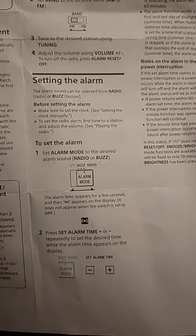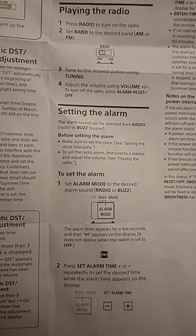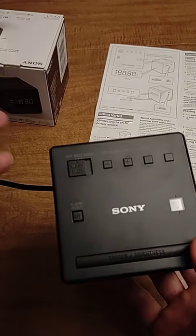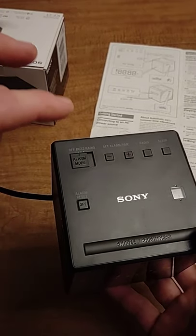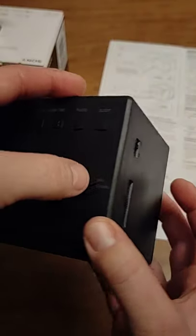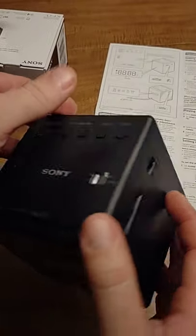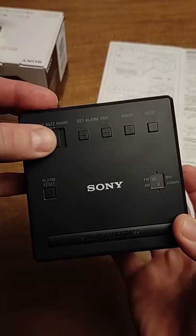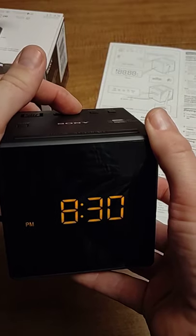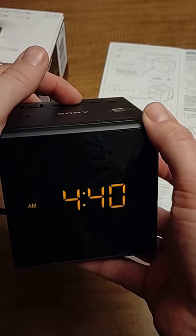Setting the alarm: I'll hold the instructions up in case you need to read them. First, remember to set it to buzz or radio depending on how you want to wake up. If you want to wake up to the radio, make sure the volume is set where you want it and that you're on a station that works. Don't just set it to radio and forget about the volume, station, or AM/FM band or you won't wake up. If you want to change the alarm time, press plus or minus — also note the AM/PM, so be conscious of that.